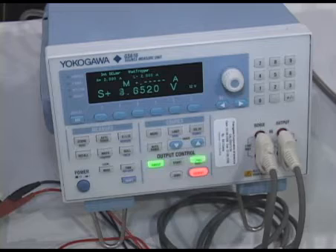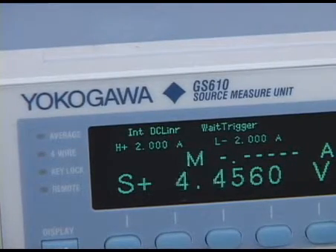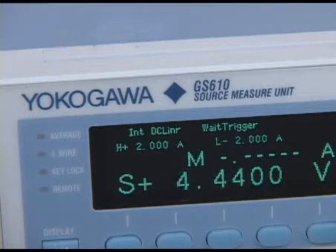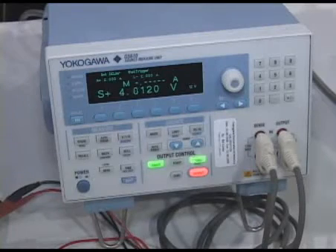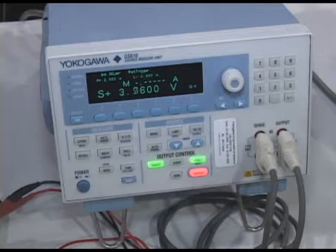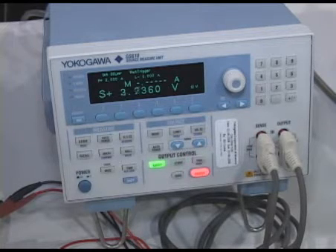The next new member of our family is the GS610 source measure unit. This unit has the ability to simultaneously source and measure voltage and current up to 110 volts, 3.2 amps. It does have the capability of creating ARB functions. One of the main applications for this product would be in semiconductor design and also battery characterization. It is also available in a two-channel unit, which is the GS820.